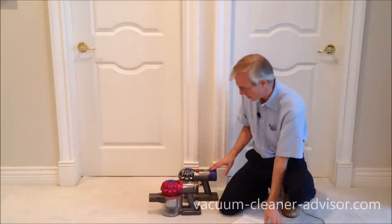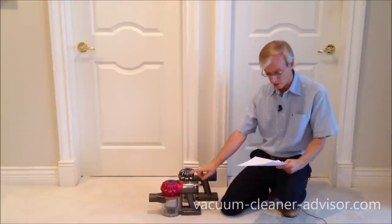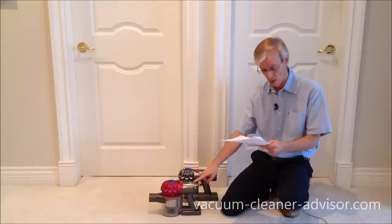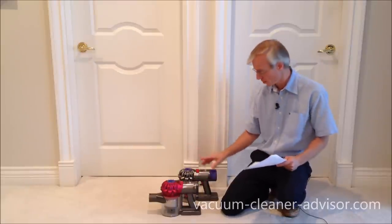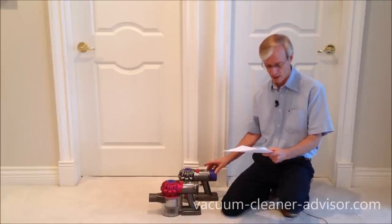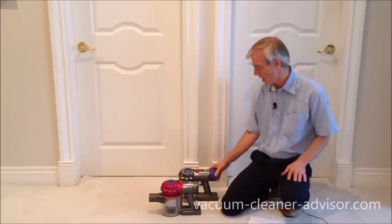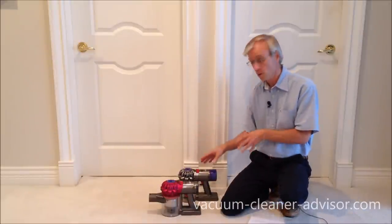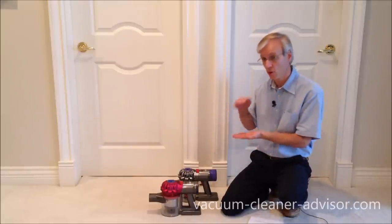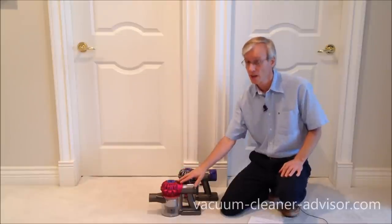There are some different specs between the two batteries. The V7 is 16.2 amps, 2,100 milliamp hours, 46 watt hours. The V8 battery is 18.5 amps, 2,800 milliamp hours, and 65 watt hours. It's a bigger battery, and you'll notice that recharging the V8 takes five hours for a full charge, whereas the V7 takes three and a half hours.